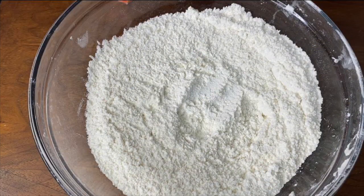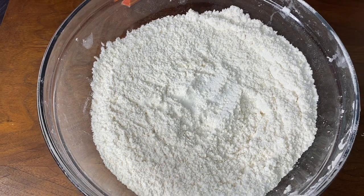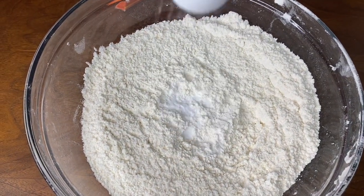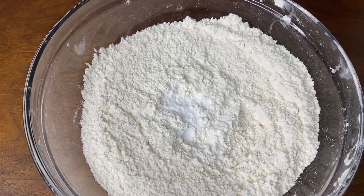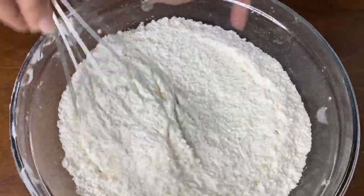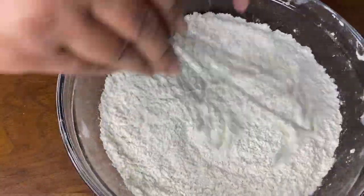In a large bowl, add 2 cups of all-purpose flour, a quarter teaspoon salt, and one teaspoon baking soda. Whisk them all together. After that, set it aside and we'll move on to our wet ingredients.